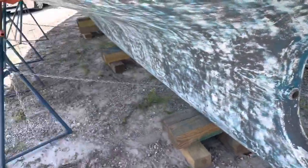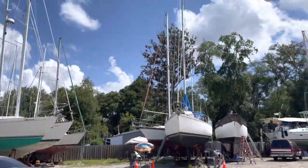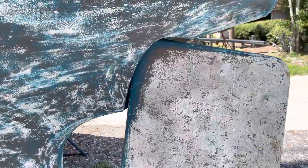Looks like other people are working on their boats today too. We've got to take the mast off later on, so looking forward to that. Anyway, catch y'all later.